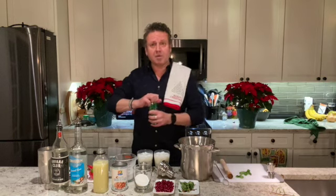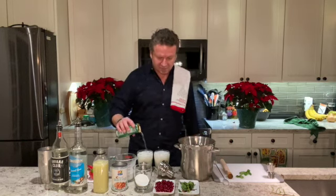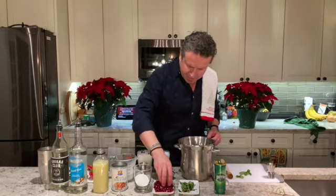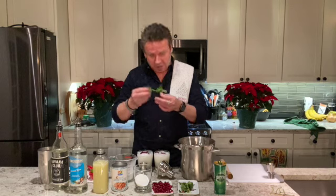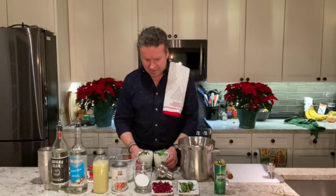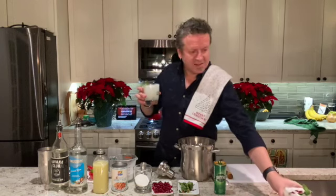As with any mojito, top it off with a little bit of soda water — it gives a really nice froth on top with the coconut milk. Then take some pomegranate arils and toss those on top. They are edible and give it a nice little crunch. Then take the very tops of the mint sprigs and use those as the garnish for the drink. I made two drinks, because it's no fun to drink alone! Happy holidays, cheers!